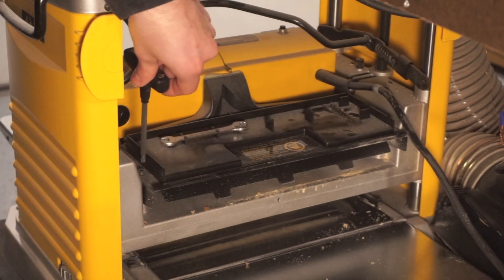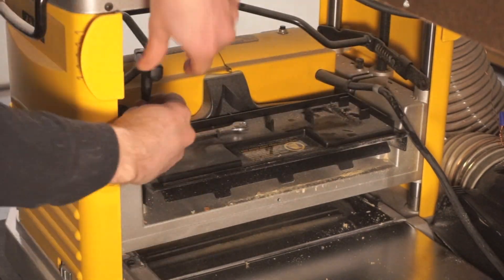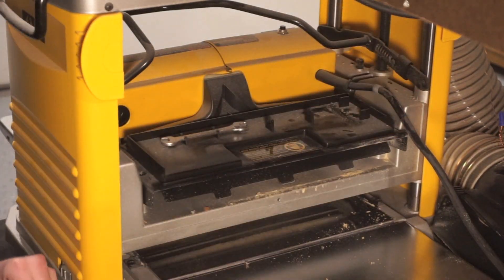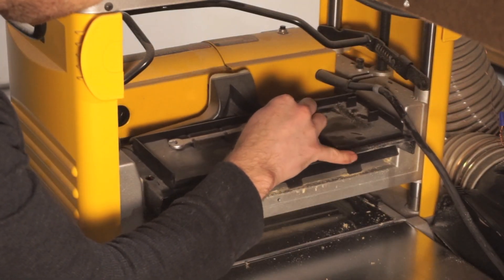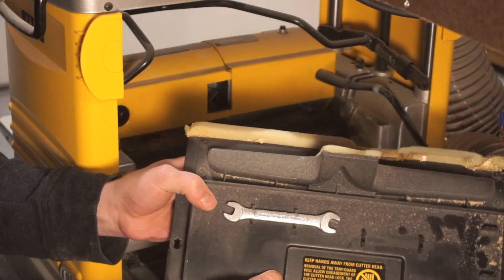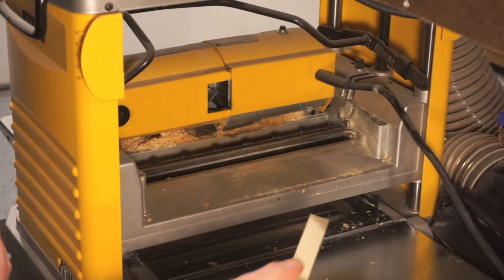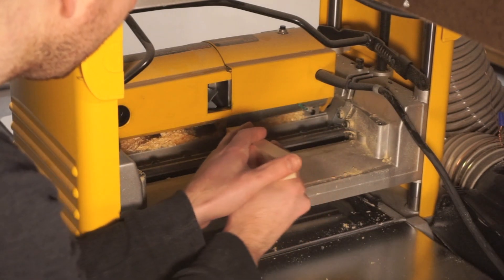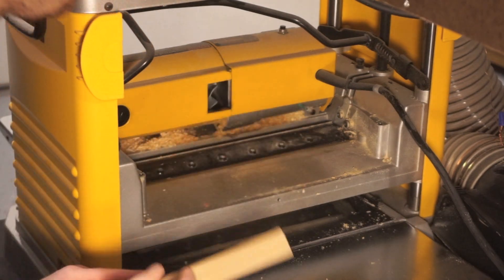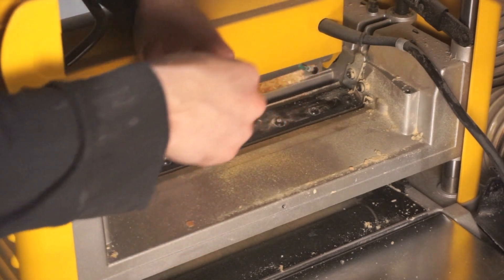Next you want to use the T-Wrench to remove the tool tray. Once the tool tray is removed the cutter head should now be exposed. Now you'll want to use a piece of scrap wood to move the cutter head until it locks in place.